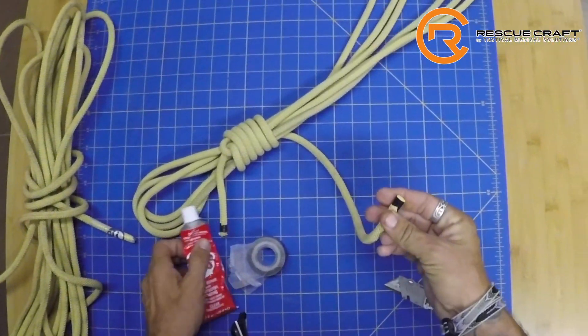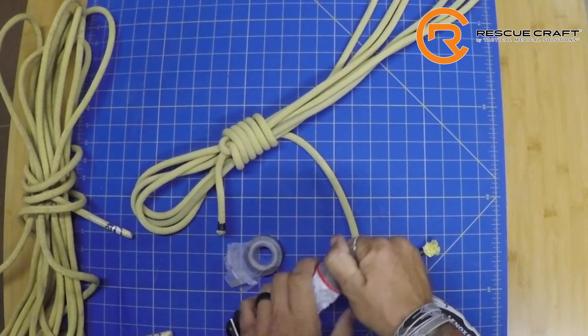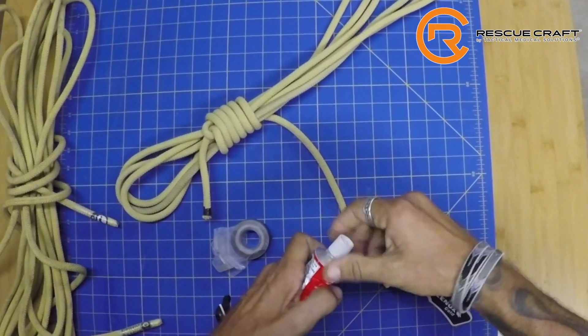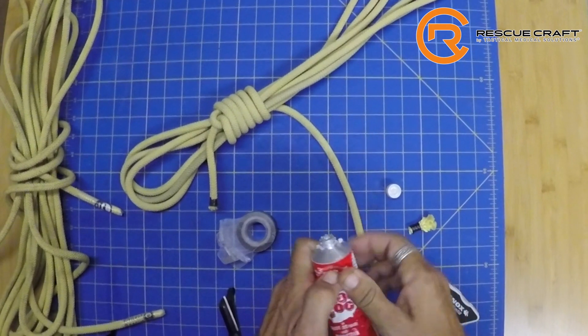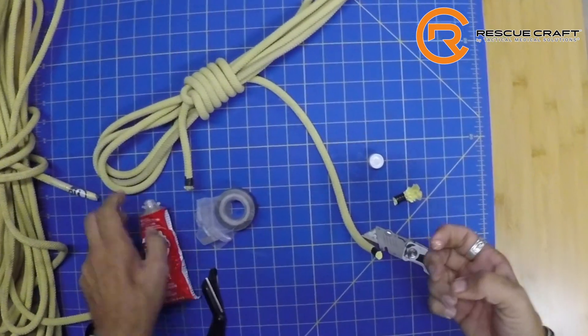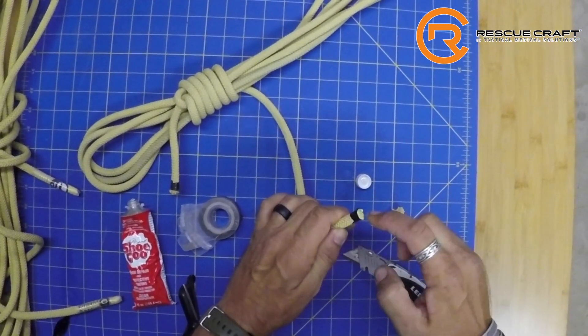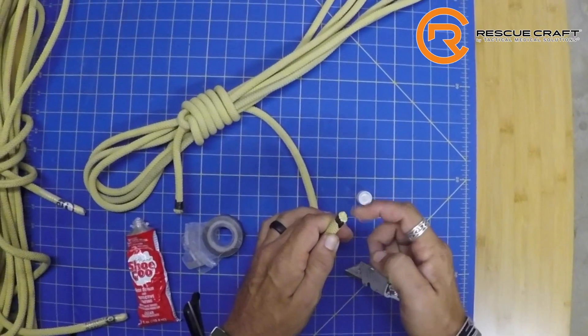It's pretty clean. How you finish it is kind of up to you. We've done it where we dabbed just a tad bit of shoe goo or seam seal on the end. You can have a little bit come out, put it on your finger, finish that tip out just like this, and let that dry.